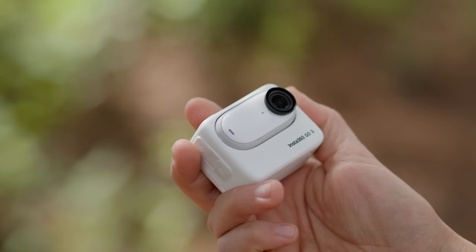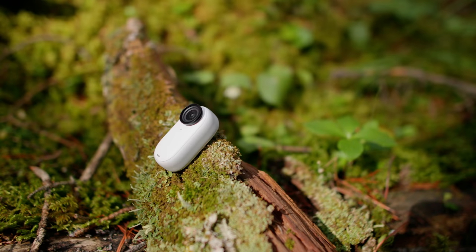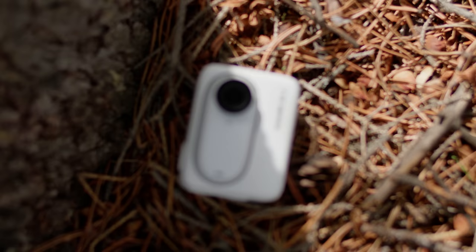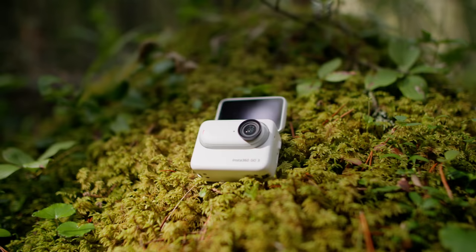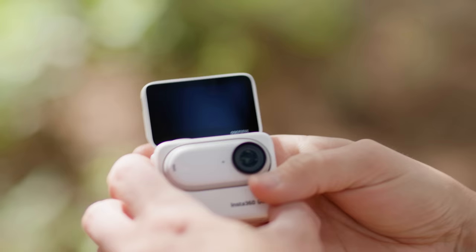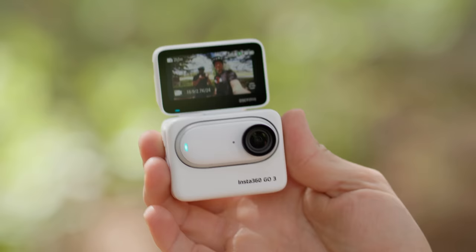As a successor to the GO 2, we knew this camera was going to be small, but Insta360 took the GO 3's capabilities to a whole other level. They upped the resolution to 2.7K. It has twice the battery life of the GO 2, which is huge. It now includes what they're calling an action pod that has a flip screen and a wireless connection to the camera portion. There are also new color profiles, and the GO 3 itself weighs just 35 grams.